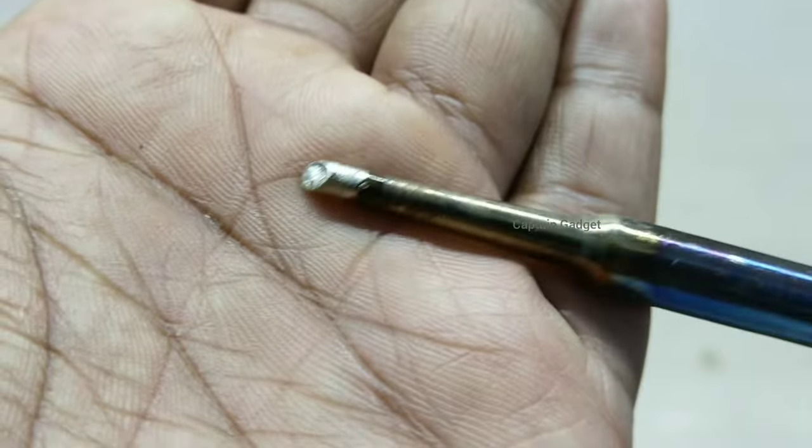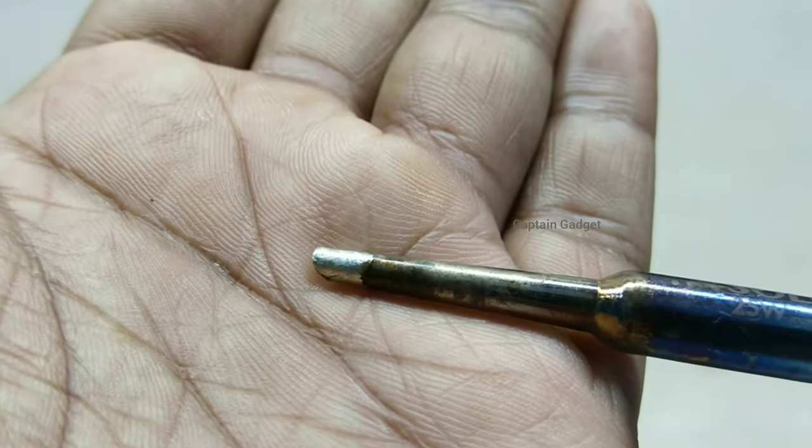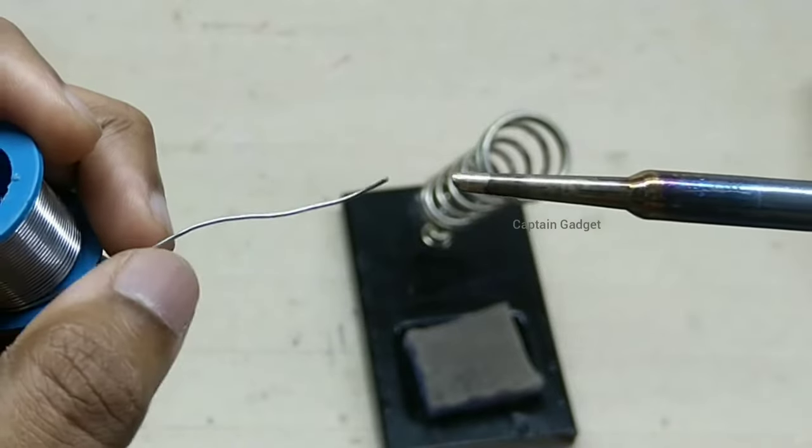Look at the tip now — it is coated with solder. You can see the rest of the tip is oxidized. The high temperature dramatically increases the rate of oxidation.